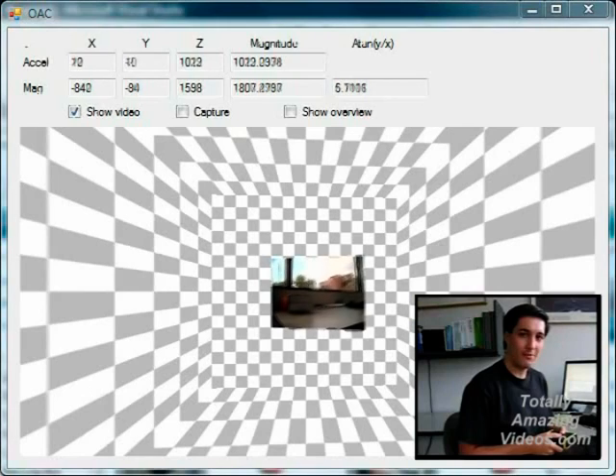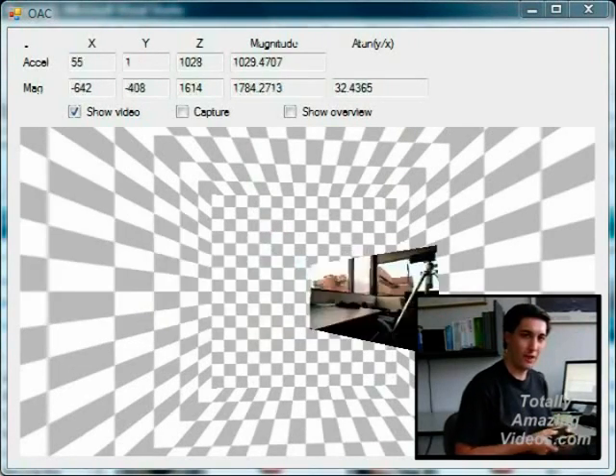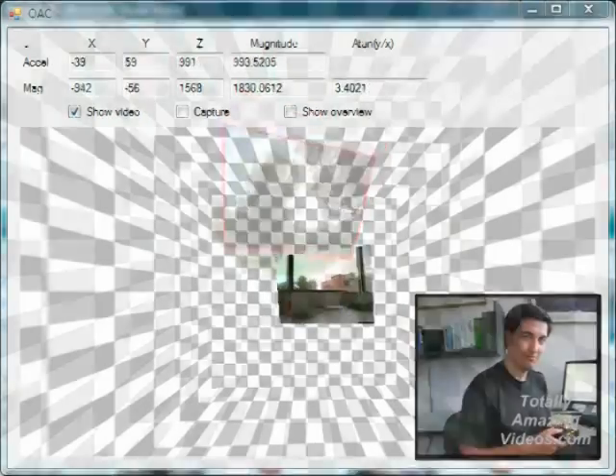But we can take that even farther. As I turn the camera up and down, left and right, I have the image on screen turning in 3D space, just like the camera. If I have my software remember the last image it saw in every direction, it can start to build up a panoramic image of its surroundings.